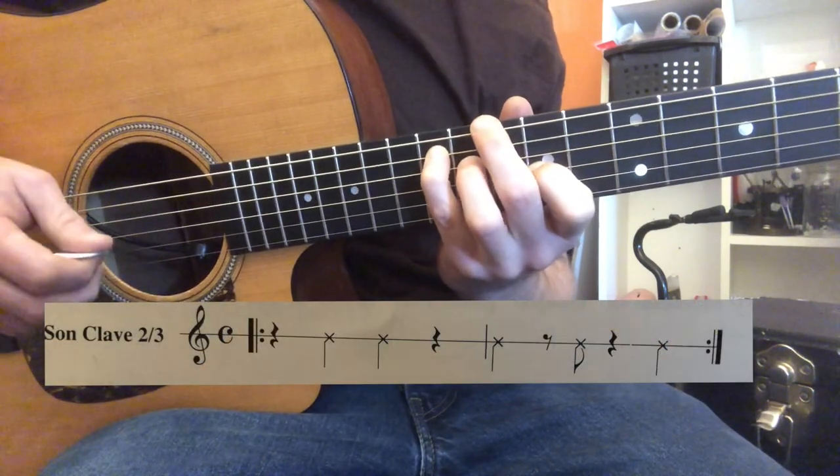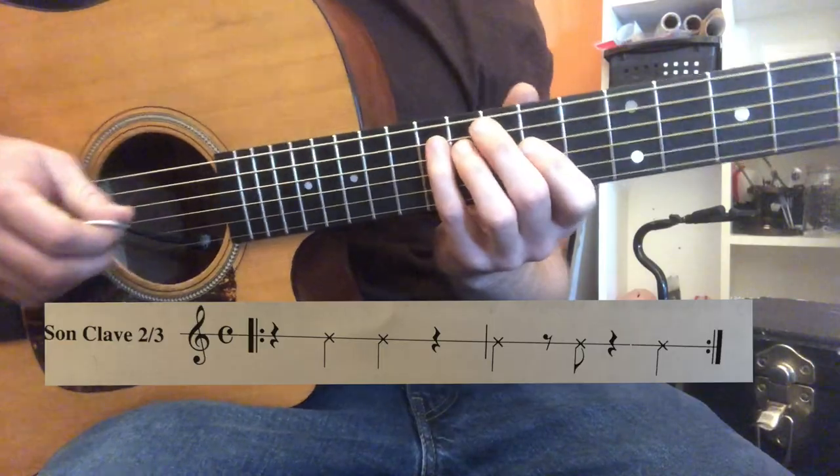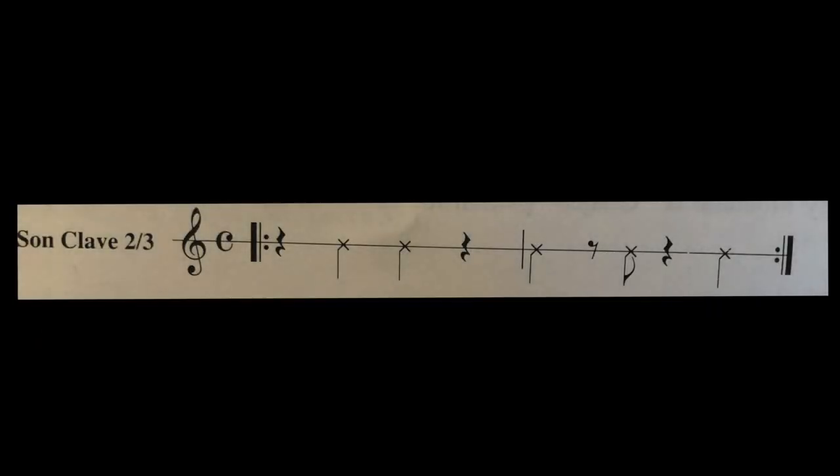A great place to start would be defining the clave. We can think of the clave as a two-part repetitive rhythmic pattern. This pattern is sometimes not even heard but just felt behind the complex polyrhythmic structure of Afro-Cuban music. This pattern is played with two round sticks, also called claves, and they sound a lot like a wood block. The clave works like a rhythmic cell or building block.